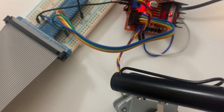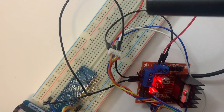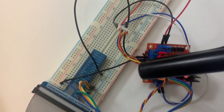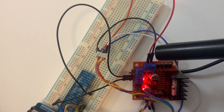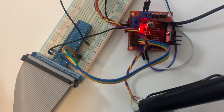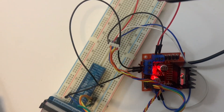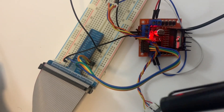So this yellow line is connected to out two. Then this orange line is connected to out one. Then this blue line is connected to out four. Then this red line is connected to out three.